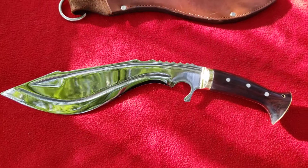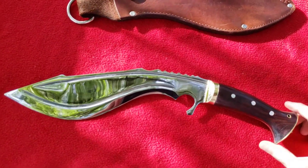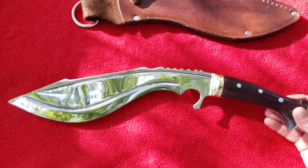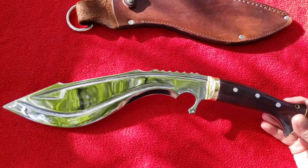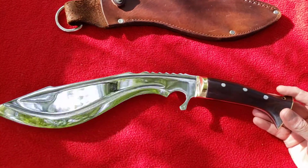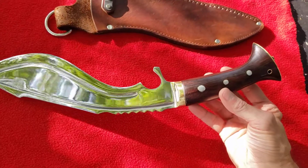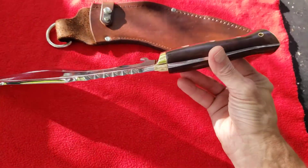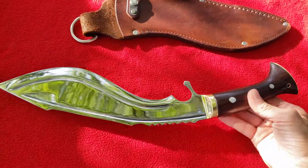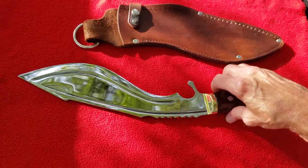Frank has some of the prettiest finishes I've ever seen on knives. You very seldom find a knife with such a beautiful mirror polish. I love the rosewood handles — I love how the ends are flared with a lanyard hole. You don't find a lot of kukris with lanyards, and I really love that. On customs, I tend to ask for a lanyard.